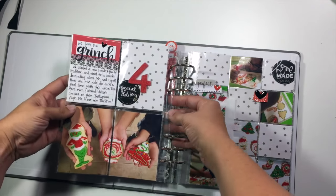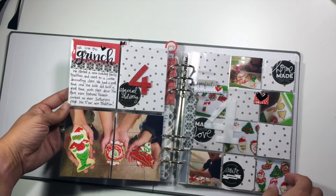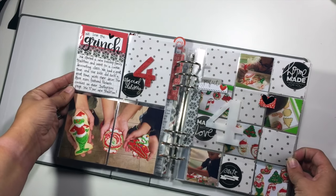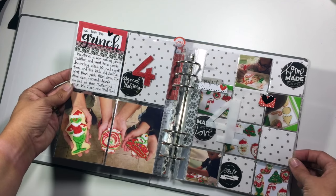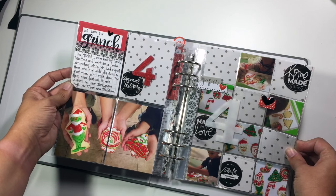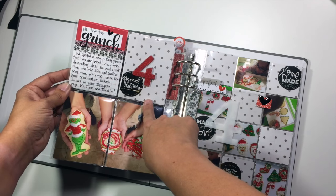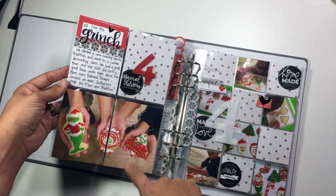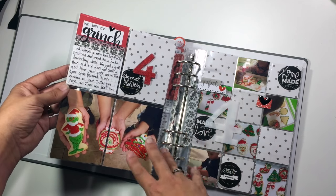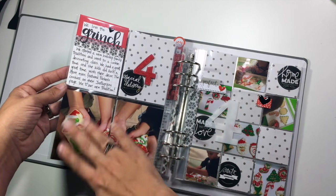Day four also has a little insert. On this side, we went for a new tradition this year — we went to a cookie decorating class at a local cookie store. They gave us kits and the kids got to decorate and have fun with all of the goodies that they had. You can see that same font is showing up again, and then I have this number four. I took a four by six photo of my kids each holding their favorite cookie that they had decorated, and because of the configuration of my pages I ended up splitting it in half to fit it into the two pockets — and I actually really like how that adds just a little bit of detail to that photo.